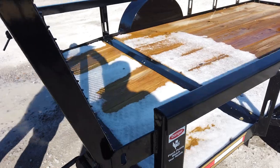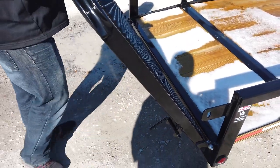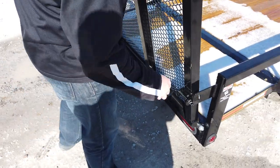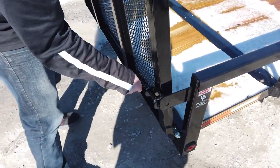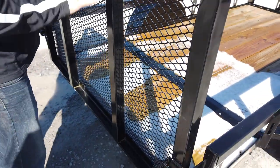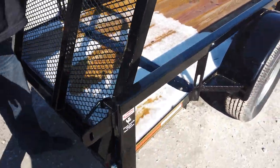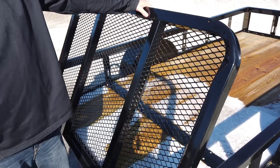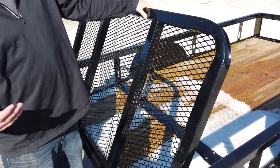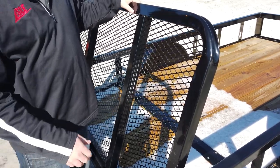The back tailgate will go all the way back and all the way down. If you need it to, it will also fold inward, so if you have extra long items you're picking up, you can lay them down over top of the back tailgate.